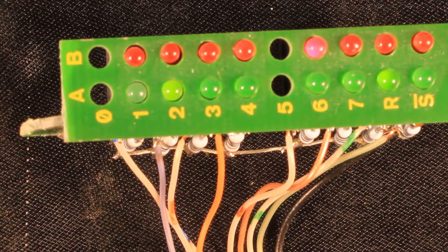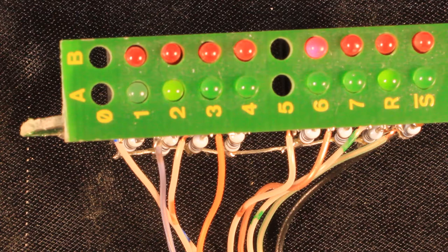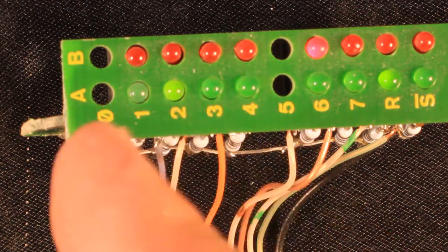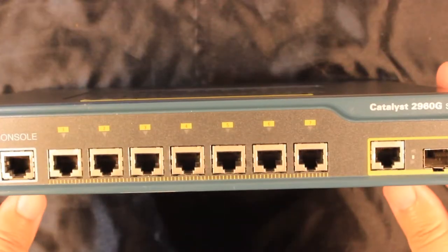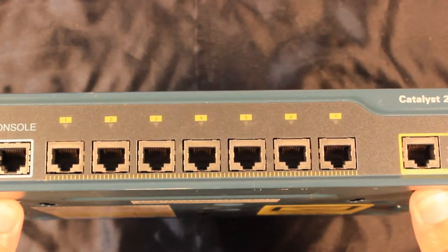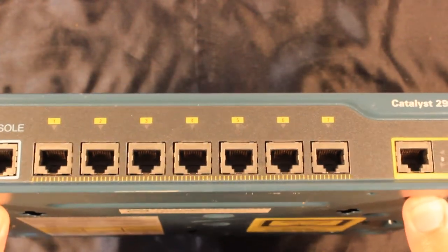We get no activity from the serial port, which gives us the same message — it's no wonder that we cannot connect to this switch, because the serial port is not actually sending anything. I have already done two videos where I present a detailed overview and a complete teardown of similar Cisco Catalyst series switches.